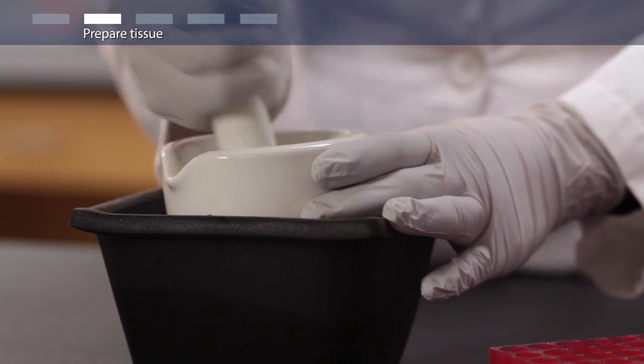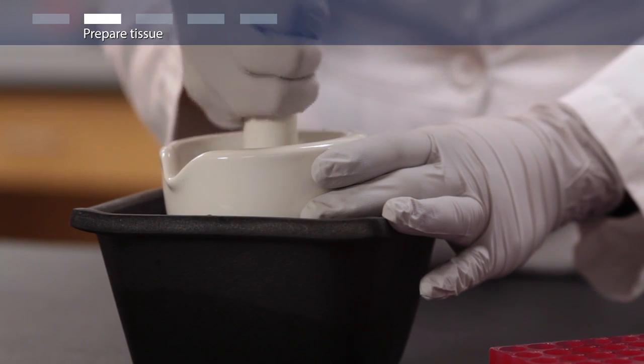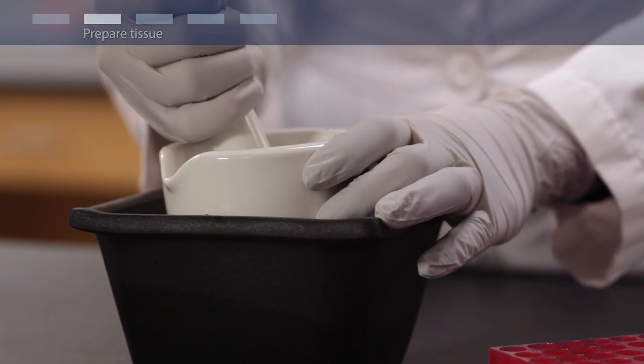If you are working with cells, first pellet the cells by centrifugation and remove the supernatant.